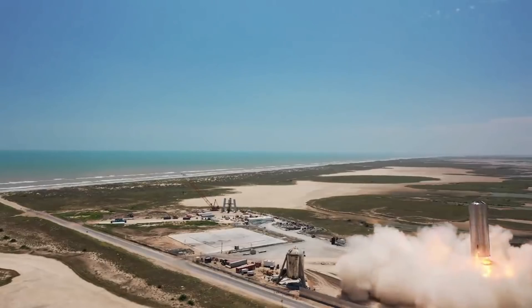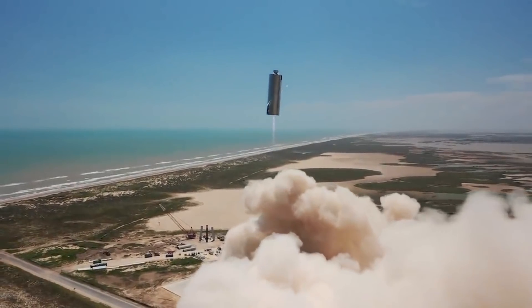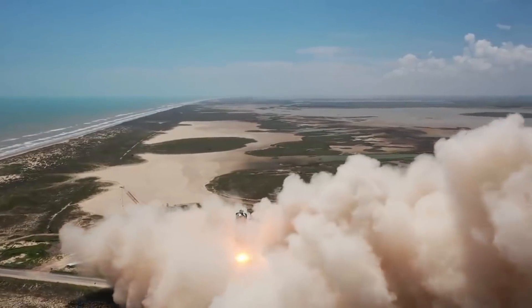Apart from the mass it adds, the complexity of designing landing legs for the Super Heavy is also a problem. The current Starship landing legs are not the best, and SpaceX engineers are still looking for better options. So eliminating the landing legs altogether does seem like a good idea.